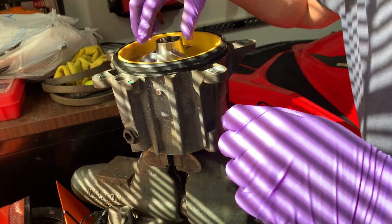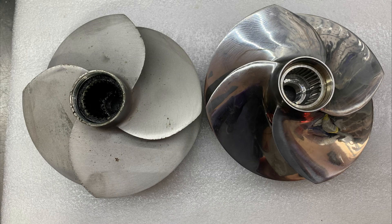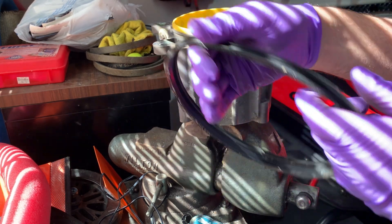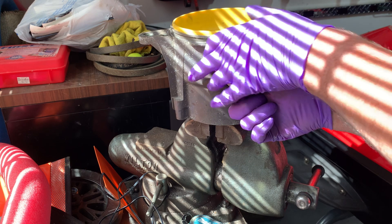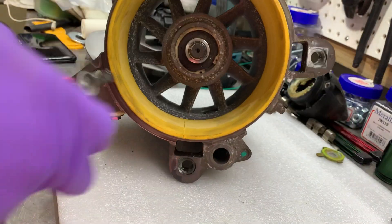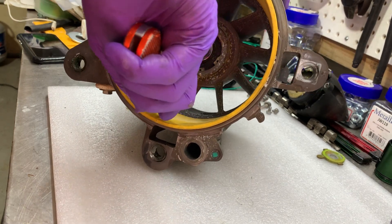Just as a visual, I put the new impeller into the original wear ring so you can see the clearance. The impeller I'm putting in is actually smaller, but the pitch is steeper. That change in impeller size is part of the stage one kit.